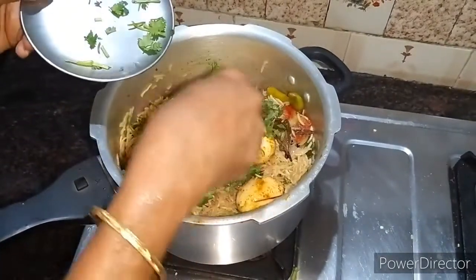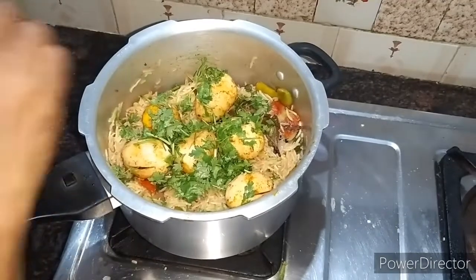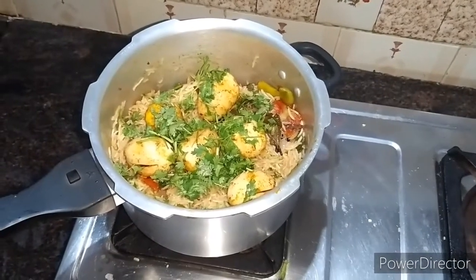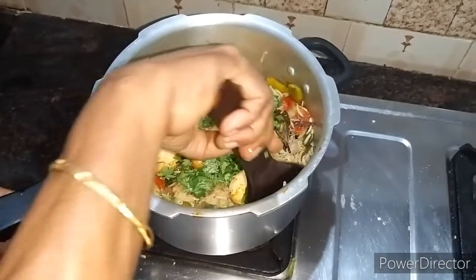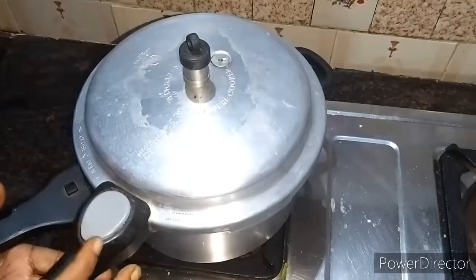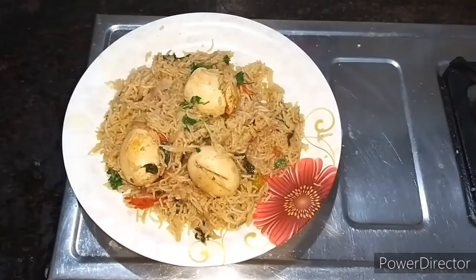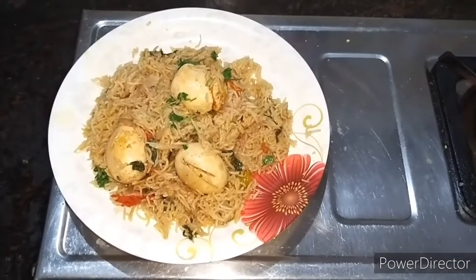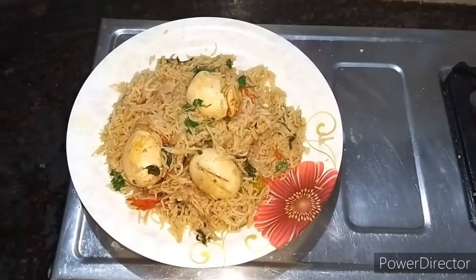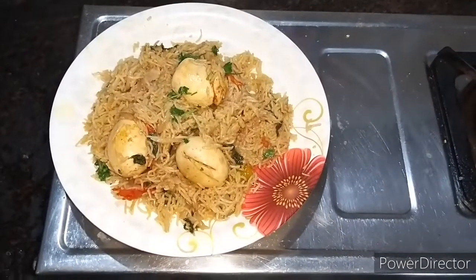We will mix it in half and open it. We will open it in half and open the egg. If you like this, please like and subscribe. Thank you.